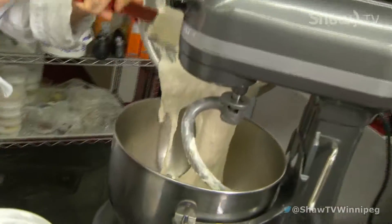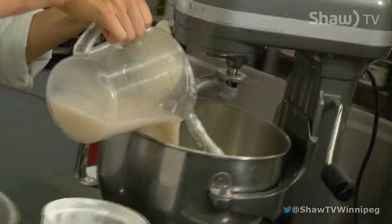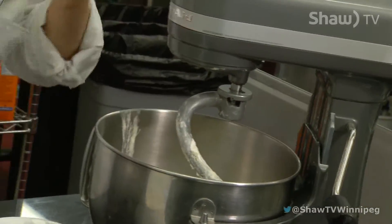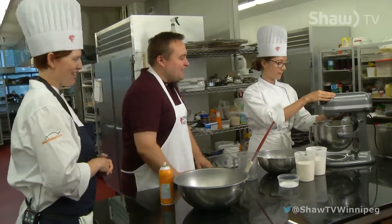Ciabatta bread itself — the word means slipper. So when you kind of pour it out onto the pan, it's to look like a beat up old slipper. So we have our yeast mixed in with our water and we'll start to blend it just on low speed, because starting too fast could be detrimental — you want things to happen fast, but that could be disastrous.